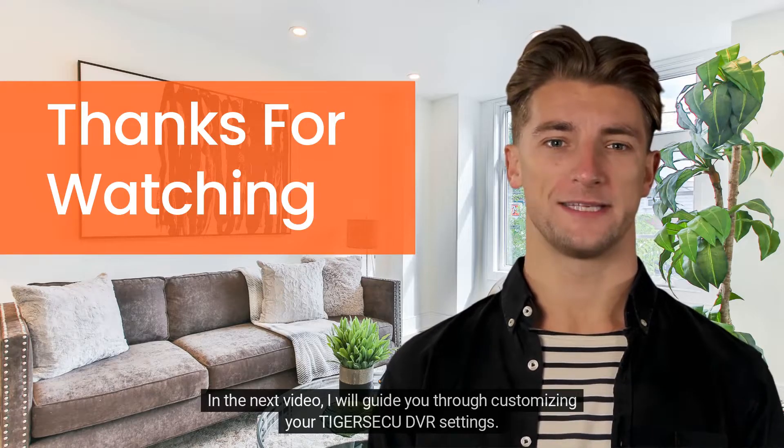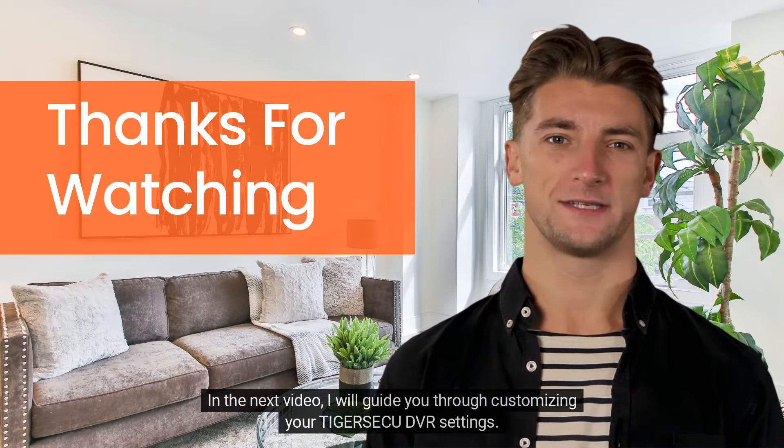In the next video, I will guide you through customizing your TigerSeku DVR settings. Thank you for watching.